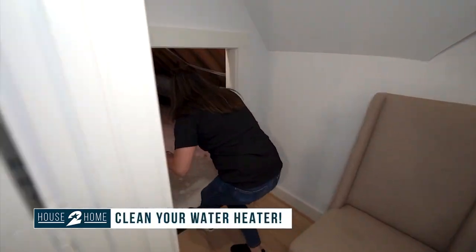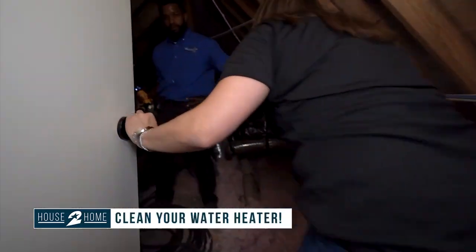Did you guys know that you're supposed to flush out your hot water heater once a year? Who knew? Come with me. This is Trey Hill, Gold Star Inspections. He's going to show us how it is done.